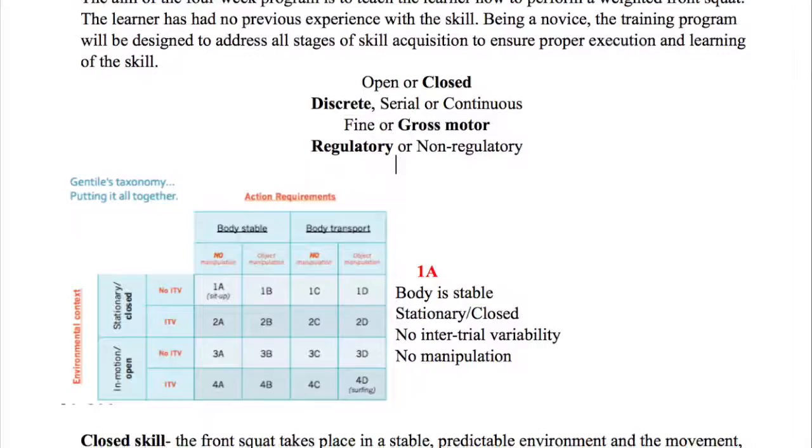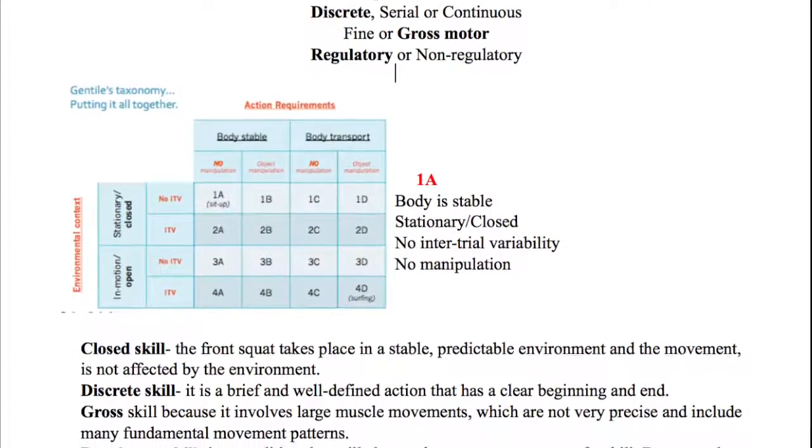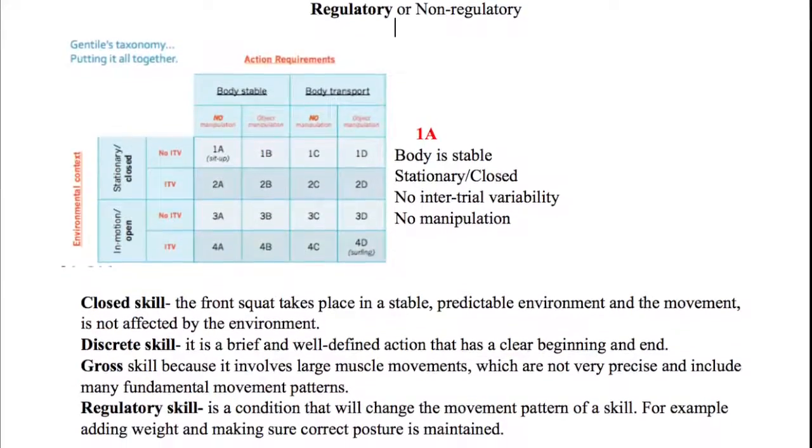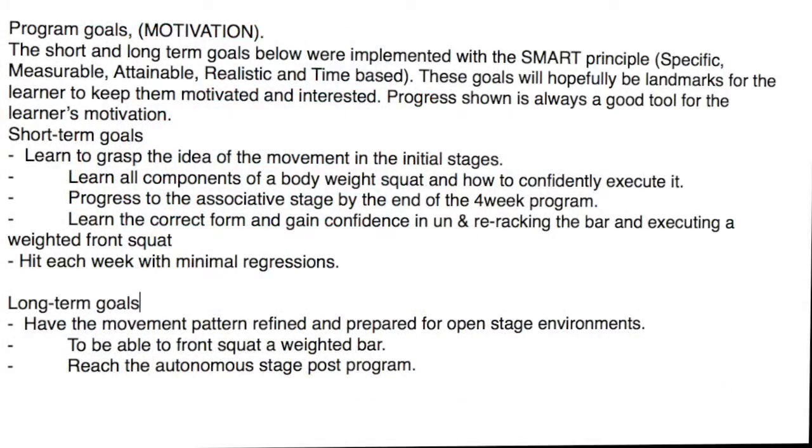We've classified the skill as being closed, discrete, gross motor and regulatory, and in regards to Gentile's taxonomy it's 1A. For our program we split it up into two parts and we have short and long-term goals using the SMART principle.